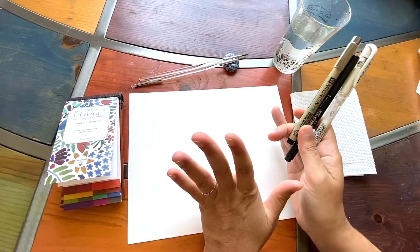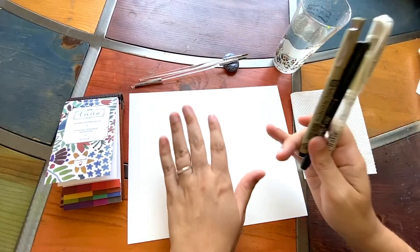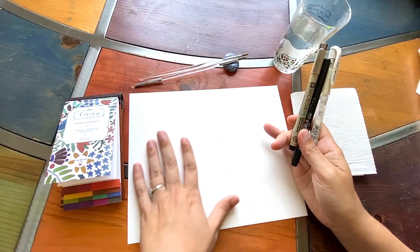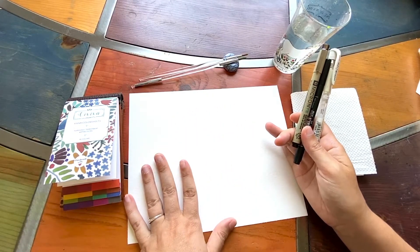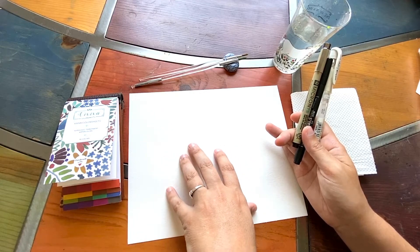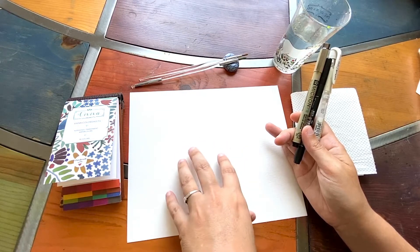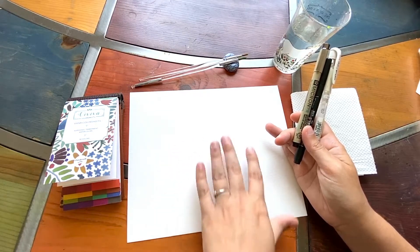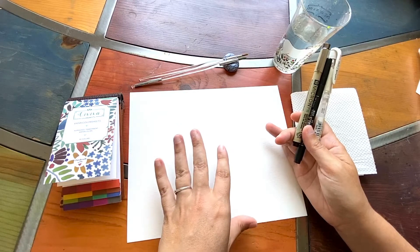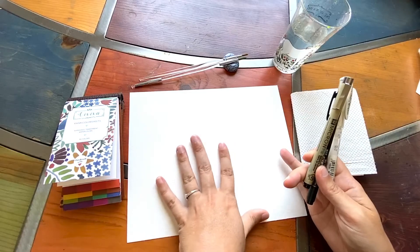Let's talk about what you're going to need. You are going to need 140lb watercolour paper. If you do not have 140lb that's okay — you can use whatever you have to hand. However I do recommend watercolour paper with a higher weight because it will take more water, and the way I like to paint is to use quite a lot of water, so I recommend having a thicker paper.